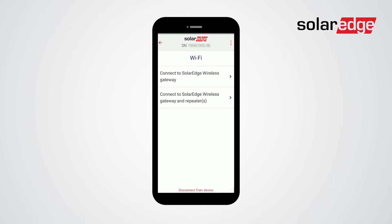Next, you will need to choose your type of connection. You can either choose wireless gateway or wireless gateway with one or more repeaters.